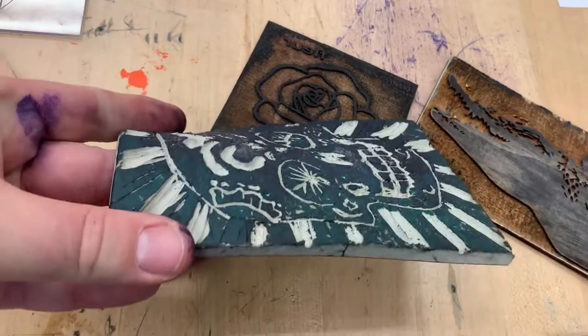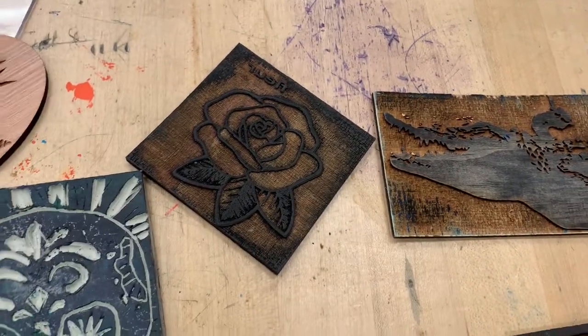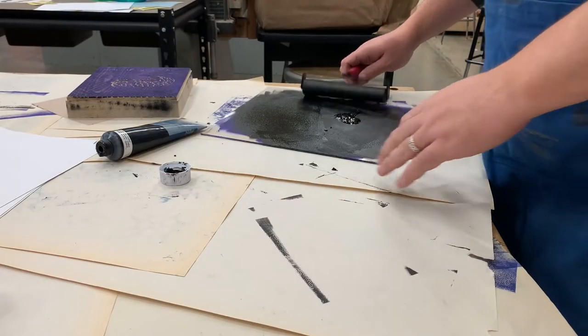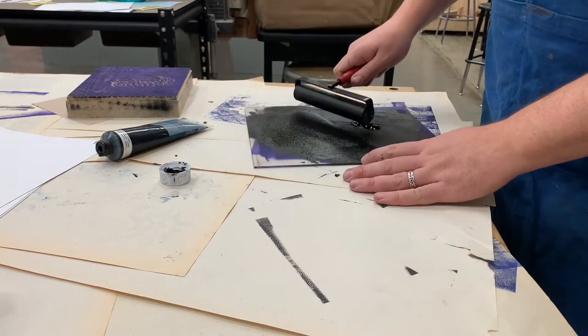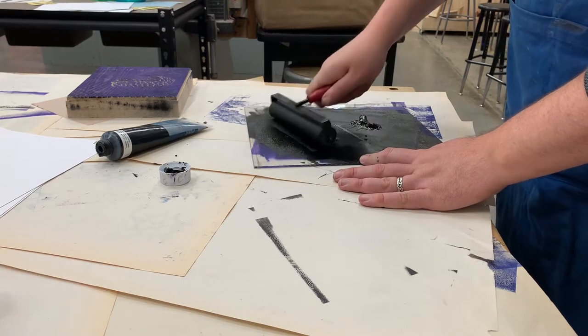This is an easy cut print, which is easier to cut than linoleum, but most of these wood blocks are just plywood that we've engraved on the laser. To get the print, what I'm using is a piece of acrylic and I'm just using some Speedball ink that I'm rolling on here with the brayer.